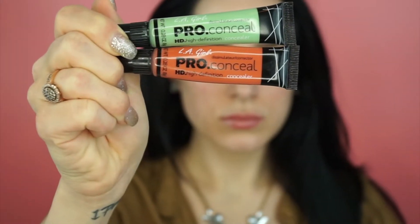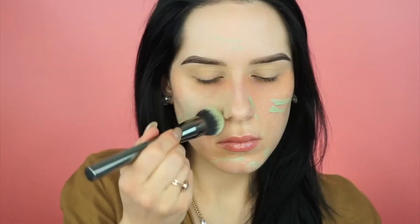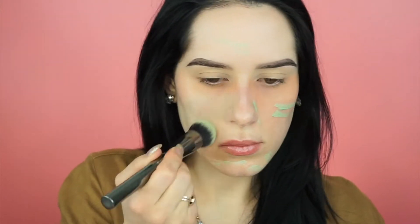I'm then gonna pick up my two favorite concealers from LA Girl. I'm gonna take the orange and put that under my eye to counteract any darkness from not sleeping. Then I'm grabbing the green to counteract any redness from past or current breakouts and around my nose, because hormonally we just get red.